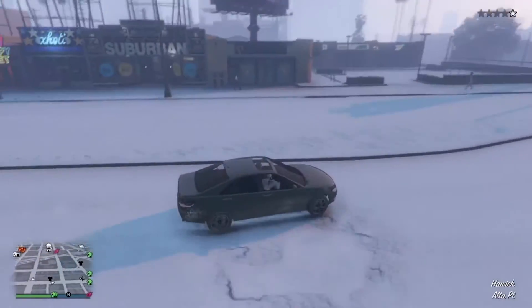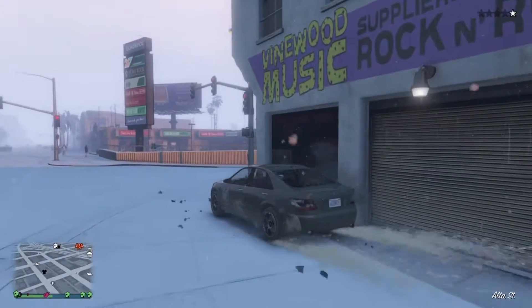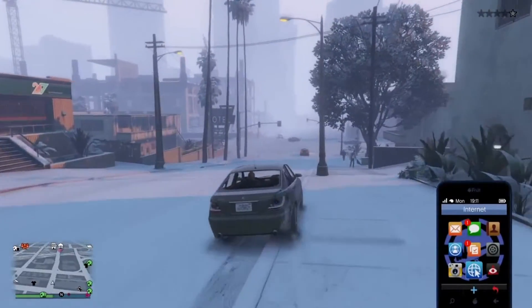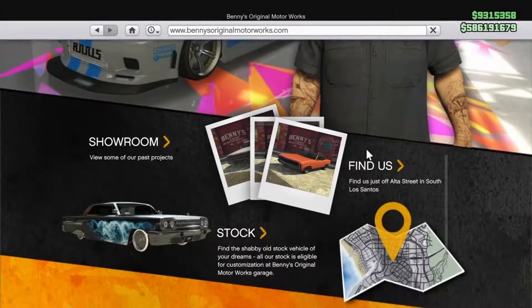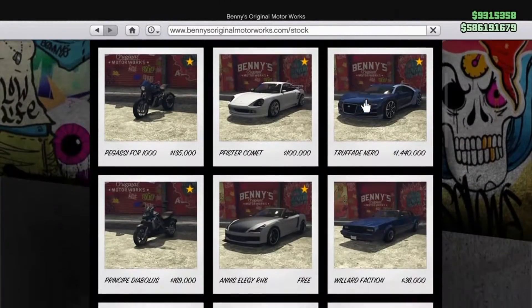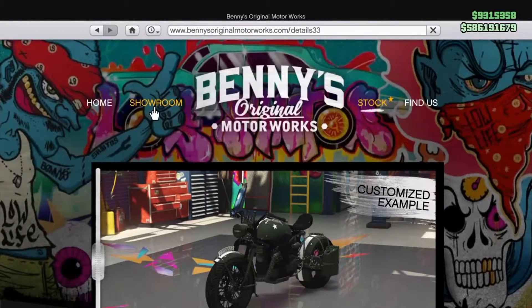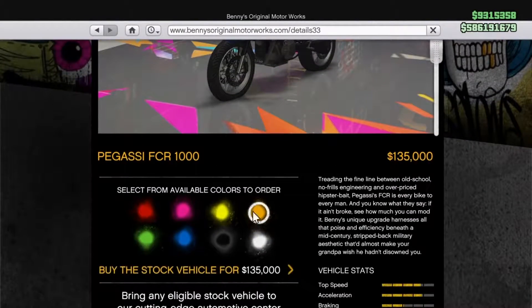What's going on guys, G-Verse here with a new video of GTA 5. Today we're going to be taking a look at a new bike supposedly in Benny's shop. Over here — the Pagassi FCR 1000. It looks like some type of military bike.